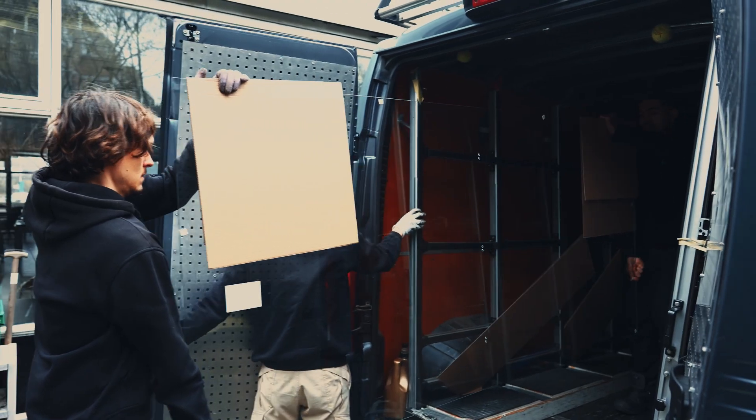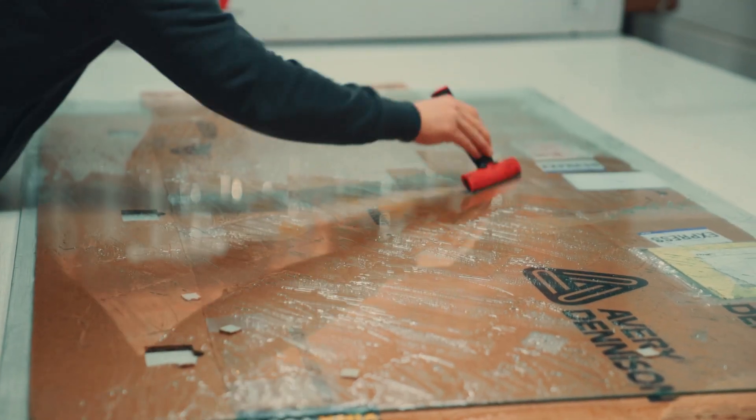To address the design flaws I just mentioned, there are two big changes we can make. Firstly, the type of glass. Second, an addition of a foil. First, let's take a deep dive into the type of glass.